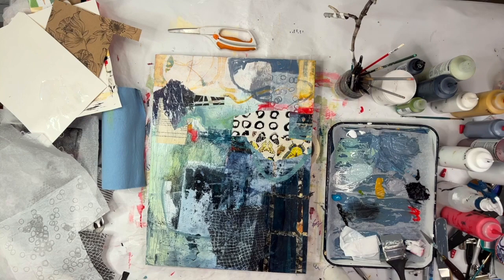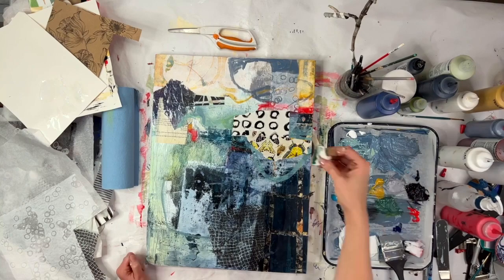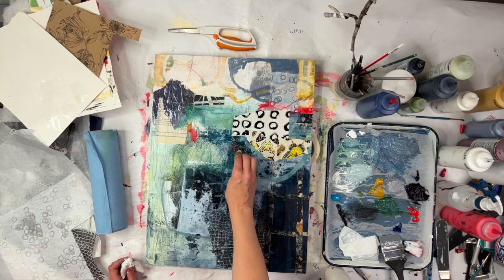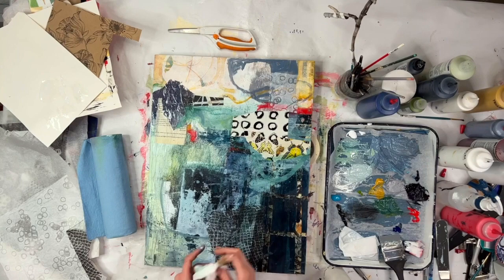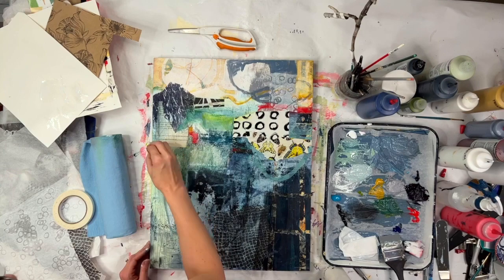This is me working out some transitions on the bottom half. From the far right side of the bottom there's that really dark blue. Going to the middle, that tissue paper collage piece I just added helps bridge the gap between the really dark blue to the lighter blue on the left — at least that was my intention. I'm doing a bit of glazing just to pull up some colors and make some brighter areas.